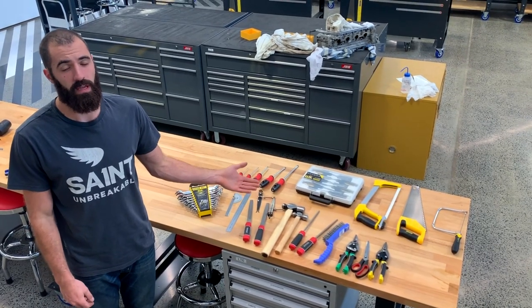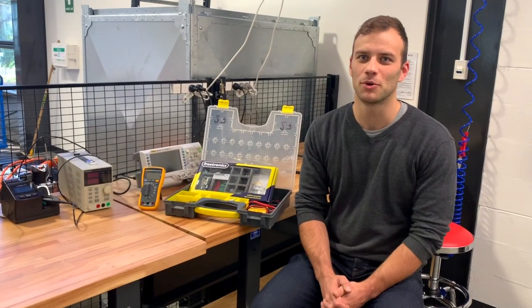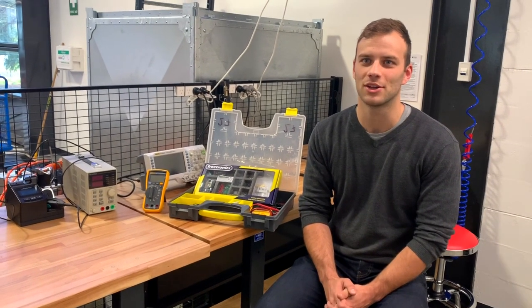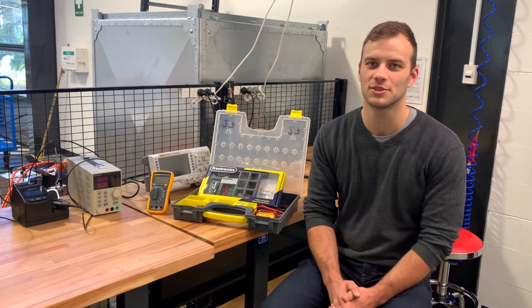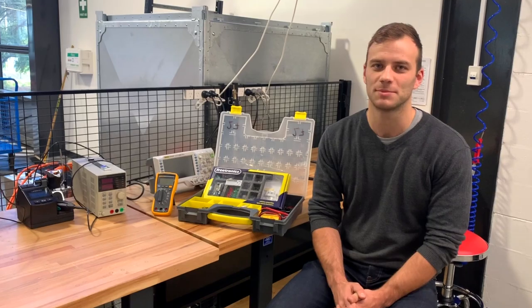These are some of the general hand tools that we have available for cutting, filing, sawing and measuring. To support electronics applications we have Arduino, redboards, solar stations, wire and crimp components. We can also support specific electrical components on a case-by-case basis.